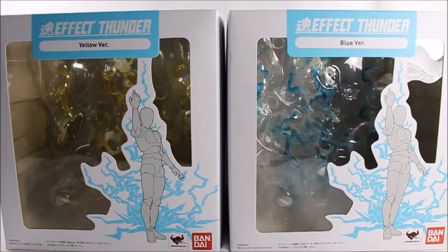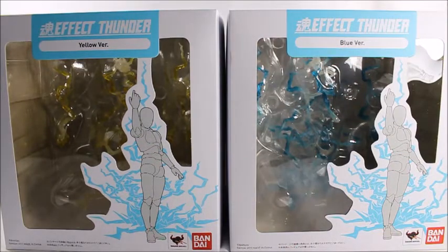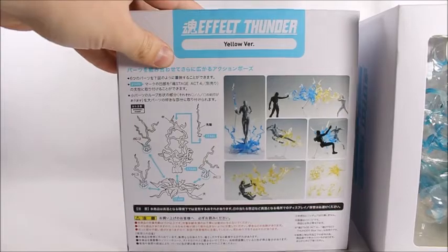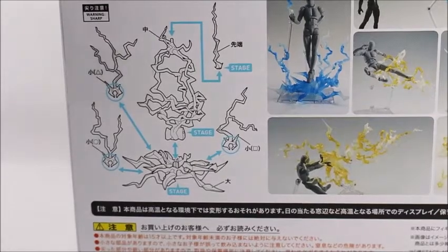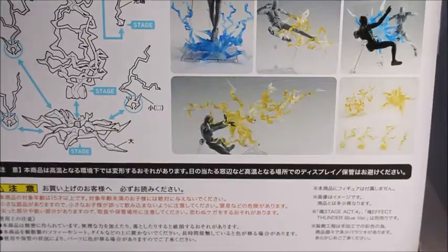Hey, what's good viewers! Today I've got the Bandai Thunder Effects — I got the yellow version and the blue version. I was going to do them separately, but why waste your time? They're pretty much exactly the same except for the colors, so let's do them at the same time. We'll take a look at the boxes — they're exactly the same. On the yellow one, it shows all the effect pieces on the left, and on the right they have some display examples. Everything's in Japanese.